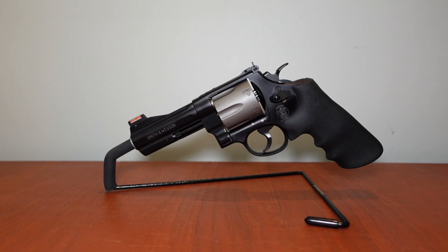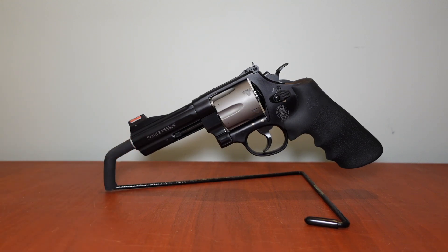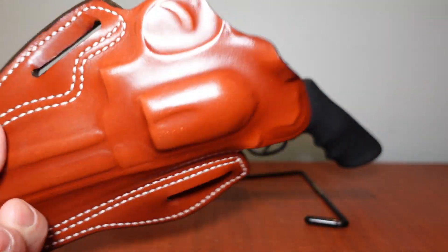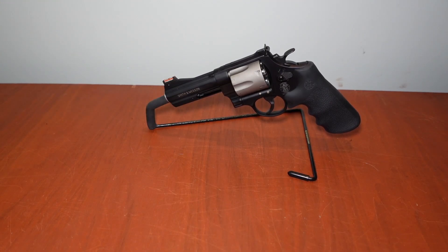For .44 Special, I use this if I'm going to take it into the streets for two-legged varmints. I'll use a concealment holster and carry the 329 PD on the hip. We could do videos on these holsters — this is a pretty interesting concealment holster that hugs the body really well. Stay tuned for a video on that.